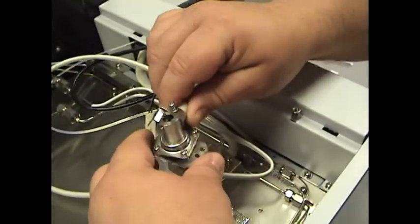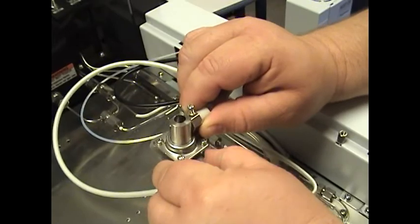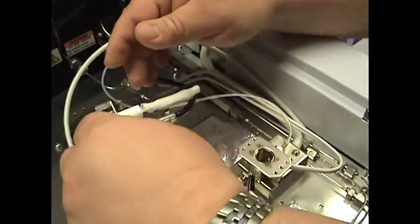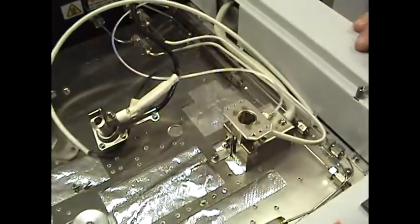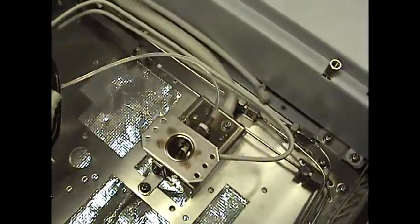The whole detector assembly will come out now. This plate also comes off — set that aside. Gently lay this aside. If you look down here, you can see the jet, but we can't take it out quite yet.